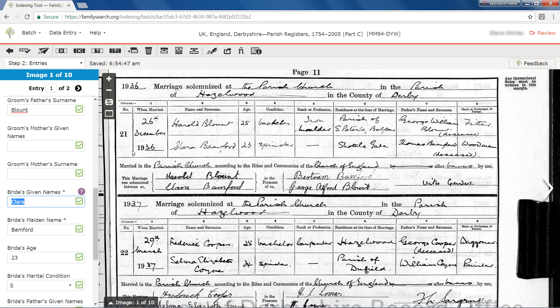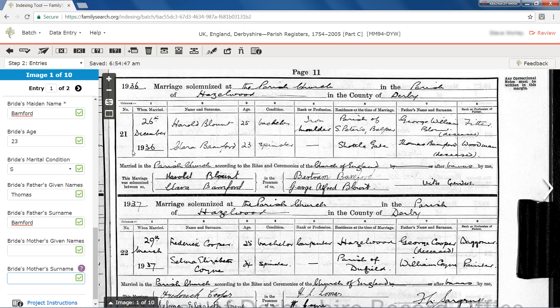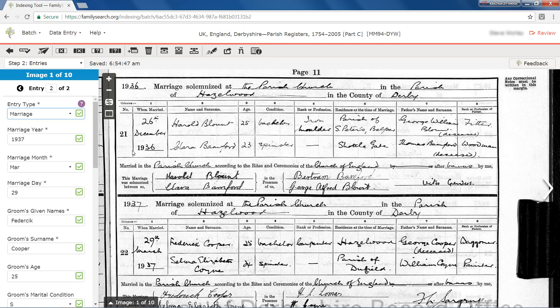Progressing through the fields in this way helps to keep your place and focus your attention. Note that when you press Tab or Enter on the last field of Entry 1, you move to Entry 2. The first entry for Image 1 was indexed correctly, but Entry 2 does have a problem. The groom's given name appears to be misspelled. When you see an answer with which you disagree, you should consider why the indexer has made that entry. How do the instructions indicate this information should be indexed? Double-check the field Help, Project Instructions, and Basic Indexing Guidelines to see if you can determine why the indexer entered the information that way.